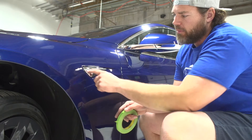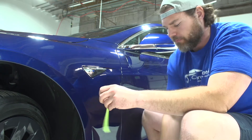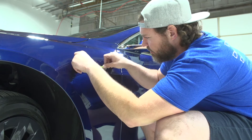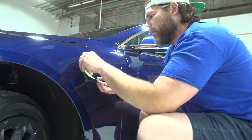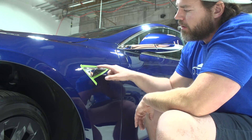Next we're going to tape off the top paint to protect it from any damage when we pry this out. We get the tape under the chrome so it protects it while we pry it off, going around each edge. The reason we take these off is so we can wrap the clear bra underneath it.